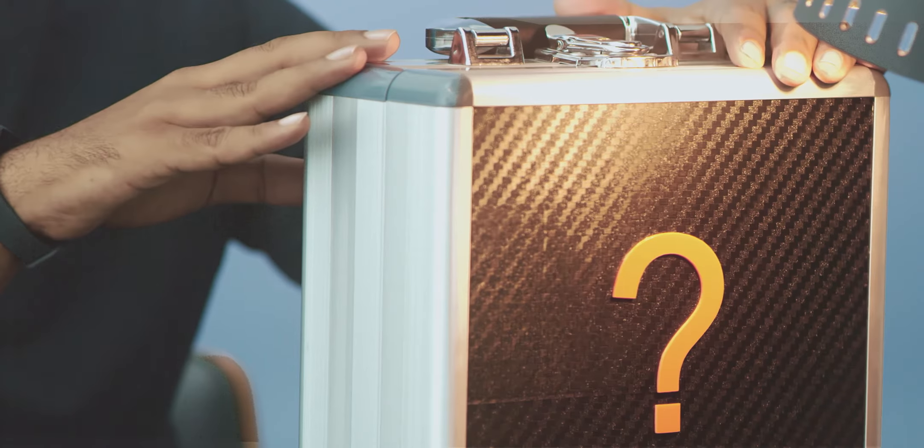Hi guys, welcome to yet another exciting product launch by Xiaomi. Today we're going to finally unveil what's there in this mystery box, and I'm personally super excited because this is a product which has been designed for India. This product category does not exist in the Xiaomi ecosystem in any other part of the world.